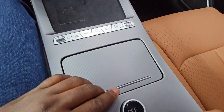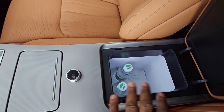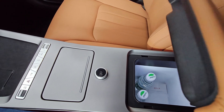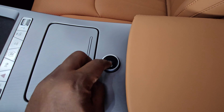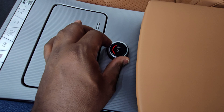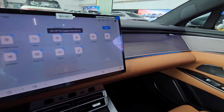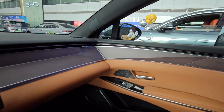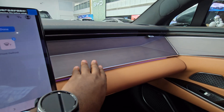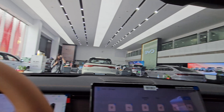Down here you have shortcut buttons: a hazard button, auto park, and an EV-switchable button. In the middle there are two cup holders, and interestingly there's a fridge in the central console — when you open it you can use it to cool or warm items, and you can press to switch between cooling and heating functions. It has a very open concept design and I like the material used — a wood effect that looks really nice.